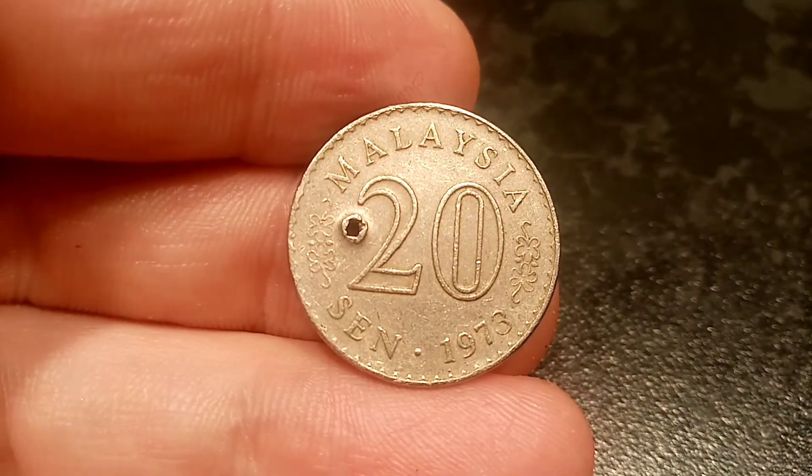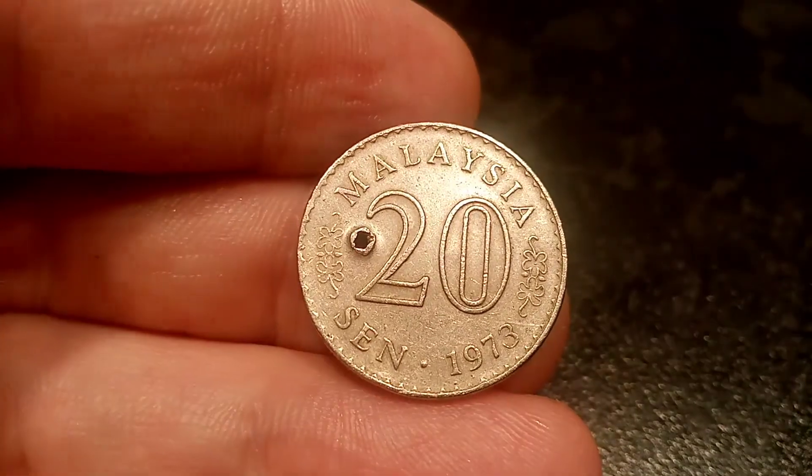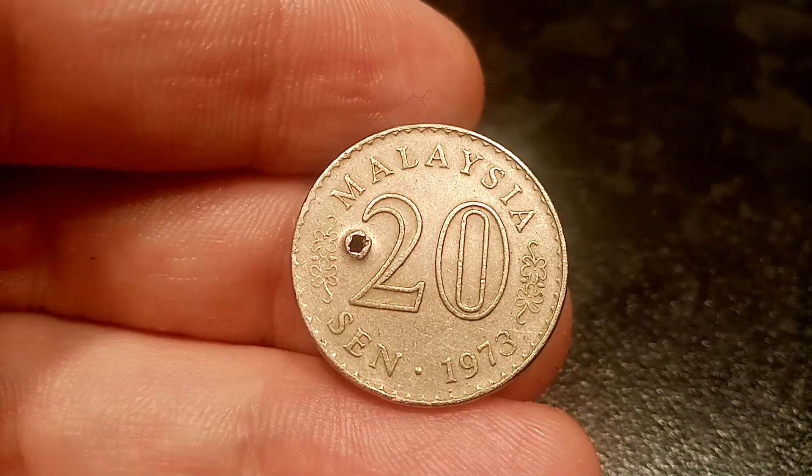Hi guys, Dan's Dollars here. Today we're going to do a review and evaluation of the Bank of Malaysia 1973 20 Cent coin.